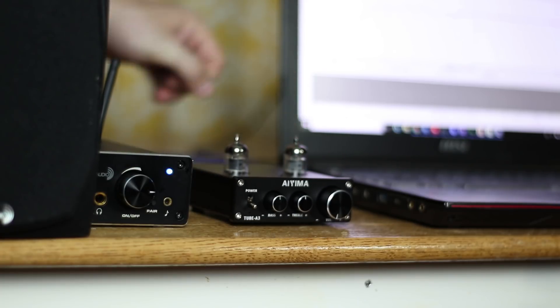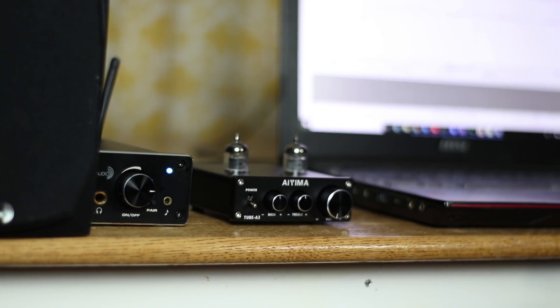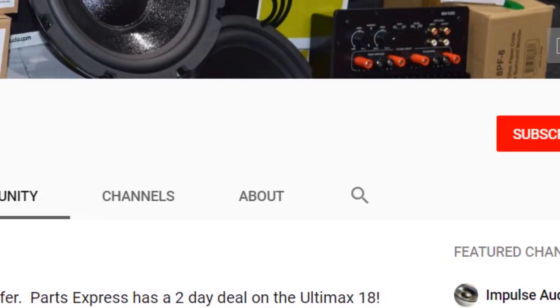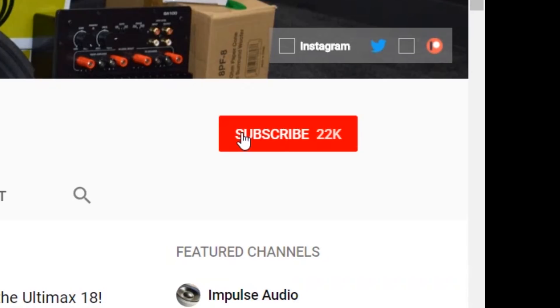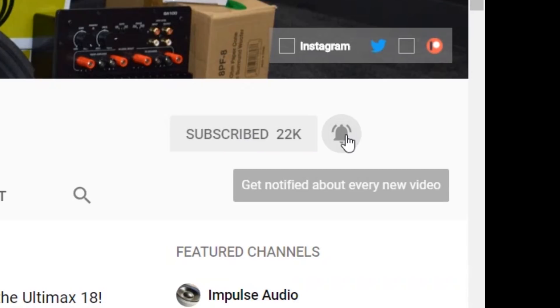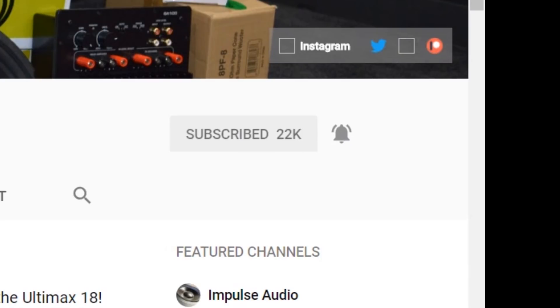Although I think most of the time this is going to be used as a desktop unit. If you're in the market for a tube preamp, I think this is a pretty good value. It's $46, and occasionally it has a flash sale. Make sure you've subscribed to the channel and hit that bell for notifications, because I'll let you guys know if this or any other products go on flash sale.